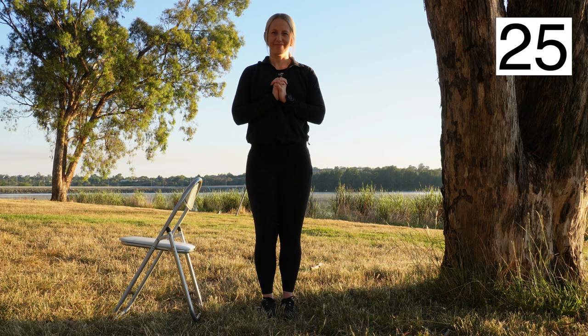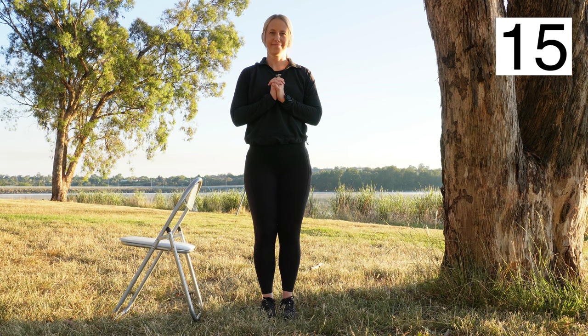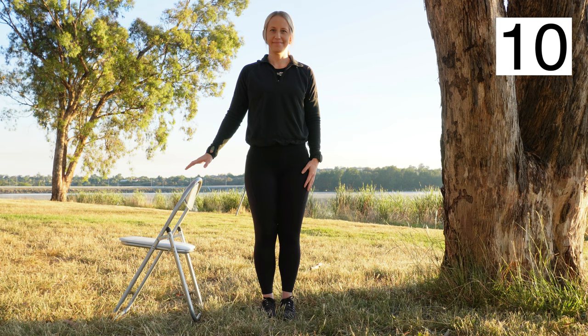Standing next to a stable object such as a table or chair, place your feet side by side as close together as possible. Hold for as long as you can, up to around 30 seconds. If you feel you need to, place your hand near the chair to assist with balance.